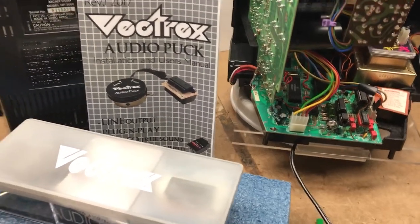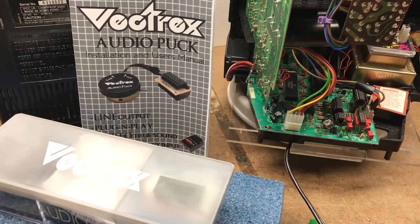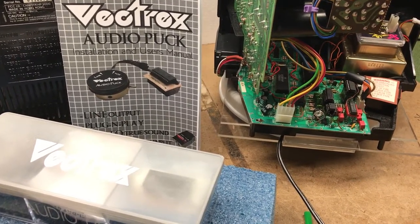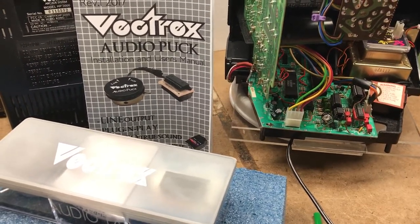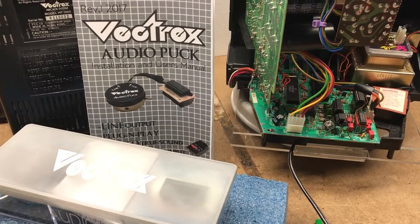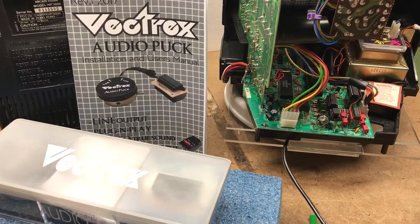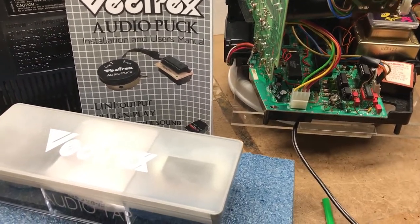Hi there. Chances are you have purchased the Vectrex Audio Puck or are interested in buying one. This video will tell you what it is and how to install it. It's a quick install — you don't have to cut anything or make any major modifications. It basically is plug-and-play with very minor work on your part. So let's get to it.